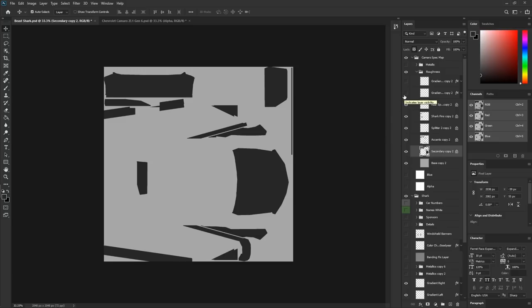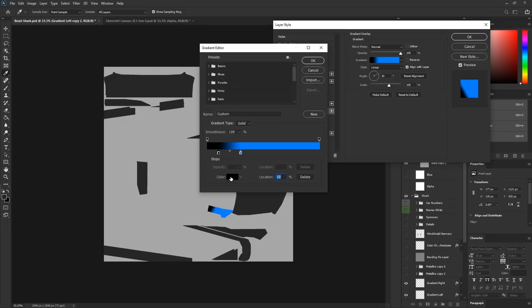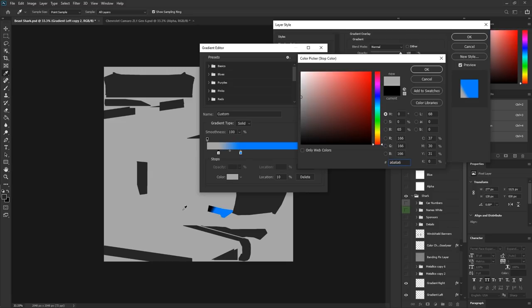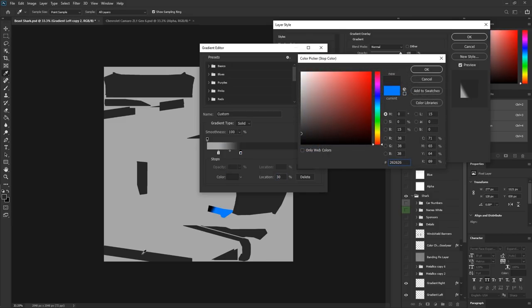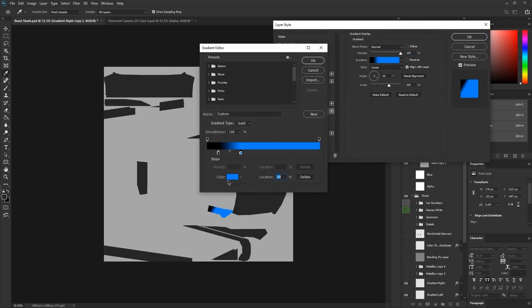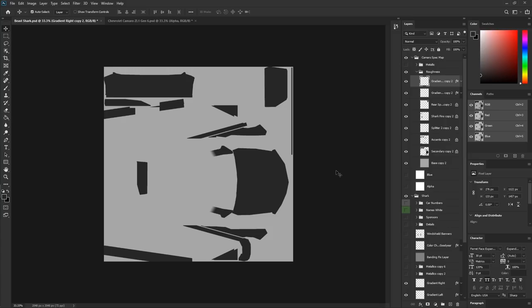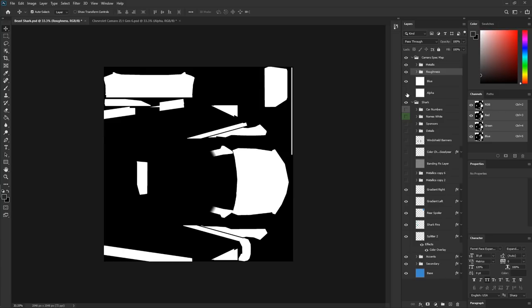For the gradients, to create that blend effect, take the lighter color — the body gray — and then the darker gray, to resemble the two areas of different roughness. That way when applied, you get that nice transition from chrome to matte. Now we've got our roughness done. Close that folder, turn the metallics on, the blue, and the alpha back on.